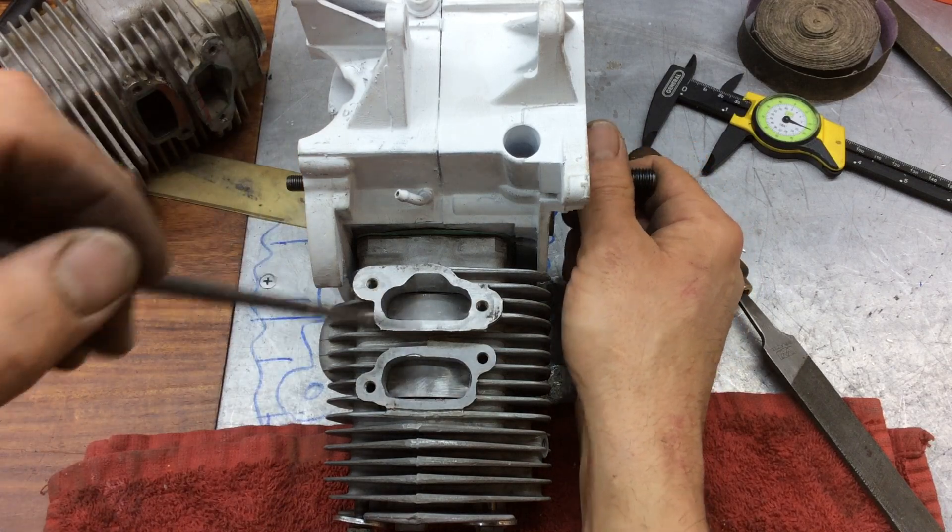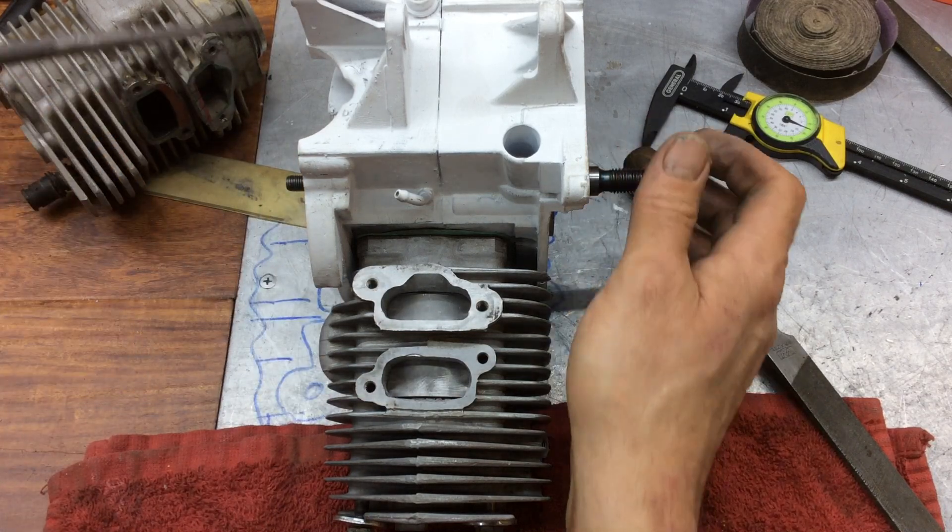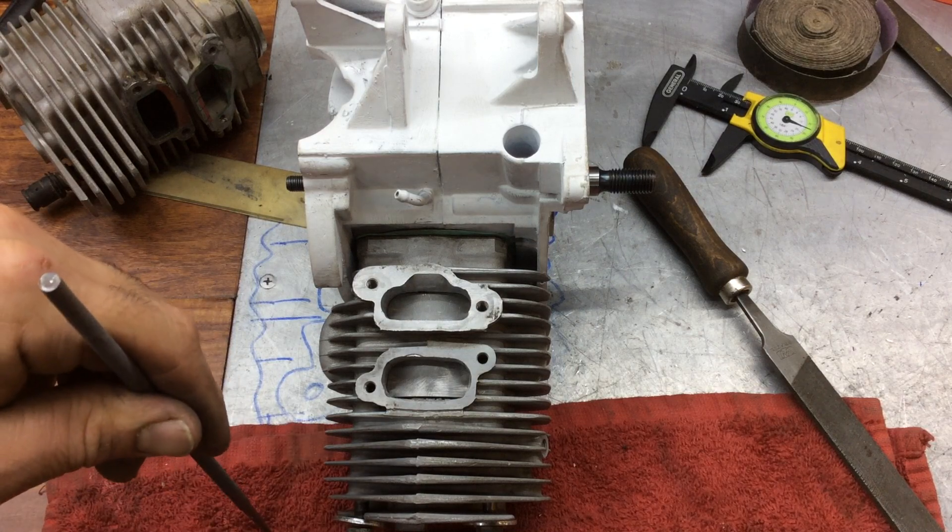And then we're going to clean up the piston inside and show you what it looks like after we've put a little elbow grease into it, and then we'll go ahead and wrap it up.